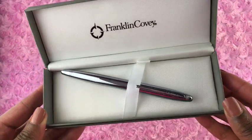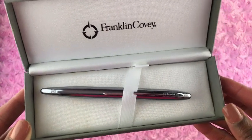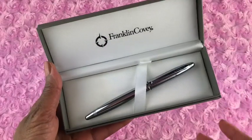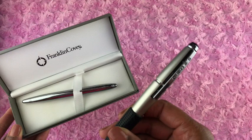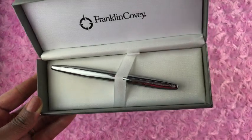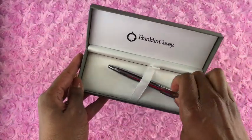Hello everyone, I hope you are doing well. In this video I am going to do a review of the Lexington pen by Franklin Covey. In this review I'm going to talk about the pros and cons of this pen, then I'm going to talk about the ink pens that I use in my planner, and then I'm going to give you my overall view of this ink pen. So now let's get into the pros of the Lexington pen.